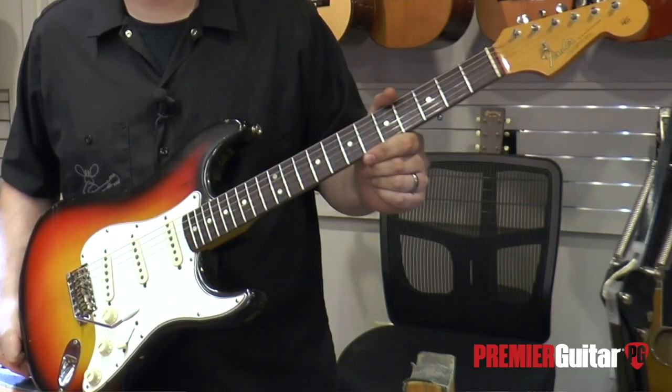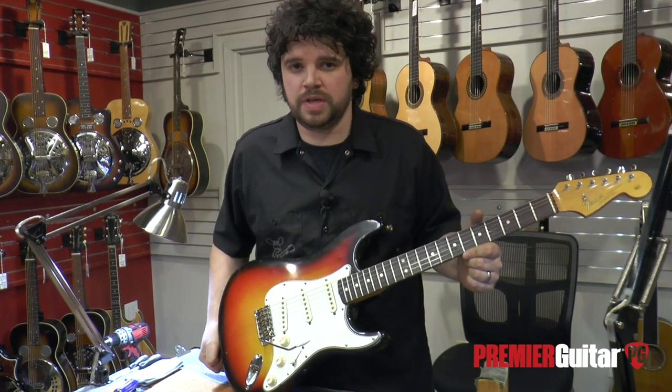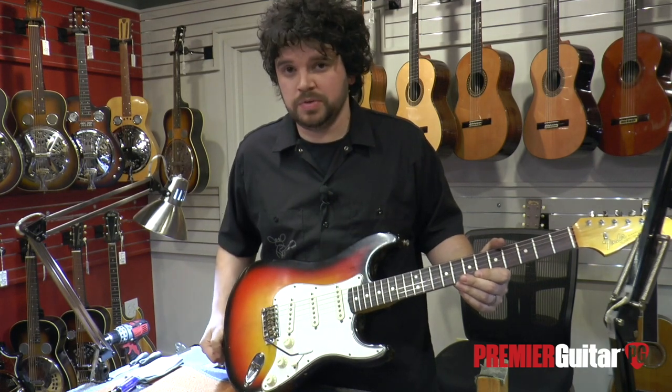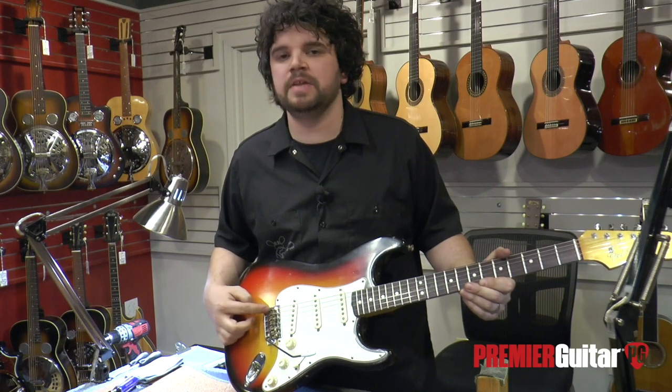Now that we've finished properly intonating a 1956 Fender Telecaster, let's take a look at what we need to do to intonate this beautiful 1965 Fender Stratocaster. One of the first big differences you'll see from a Telecaster to a Stratocaster is this Stratocaster has a functional tremolo system with individual saddles to intonate each string individually.